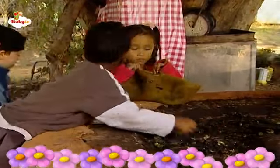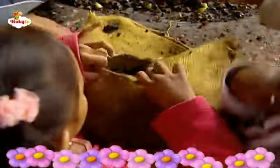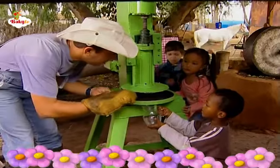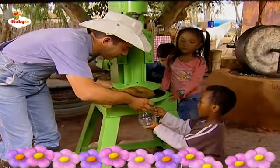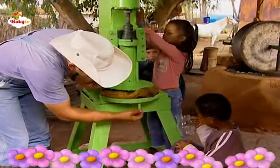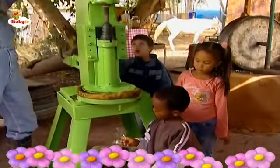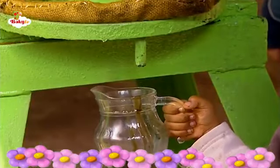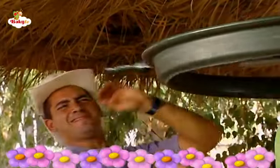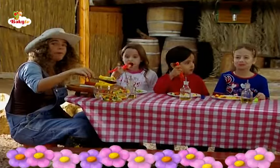And now they collect the crushed olives into a sack that has a little hole in it. The sack with the crushed olives is put into a large vise. It's turned and pressed until oil comes out. The children fill up a clean container with fresh olive oil.